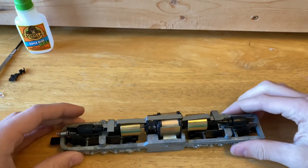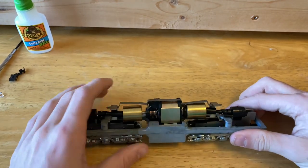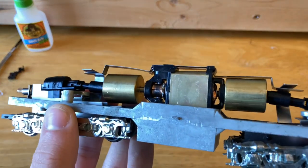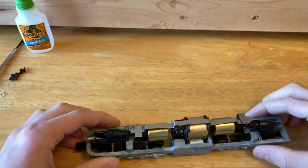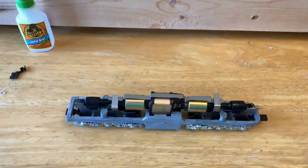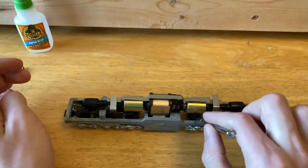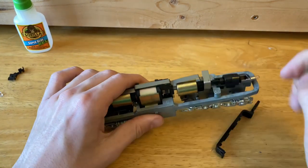So the first thing I want to look at is just how the trucks are doing, and then we'll try to clean up the commutator, which is very, very dirty. So let's see if we can open up those truck covers. To take off the truck covers, you want to just get a screwdriver in the back here, just behind or underneath the flywheel, and pop up.